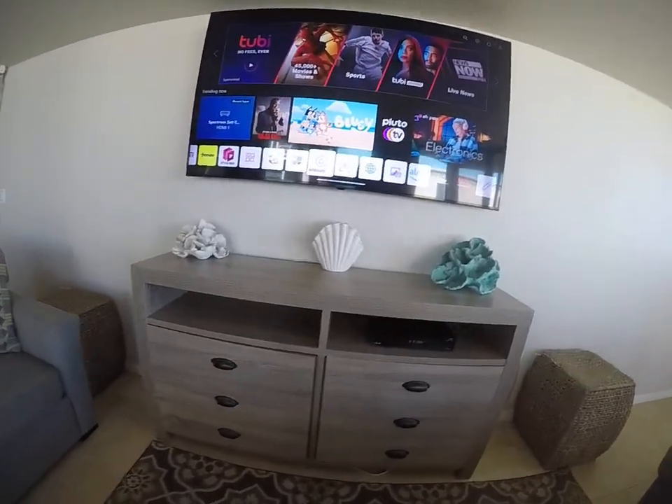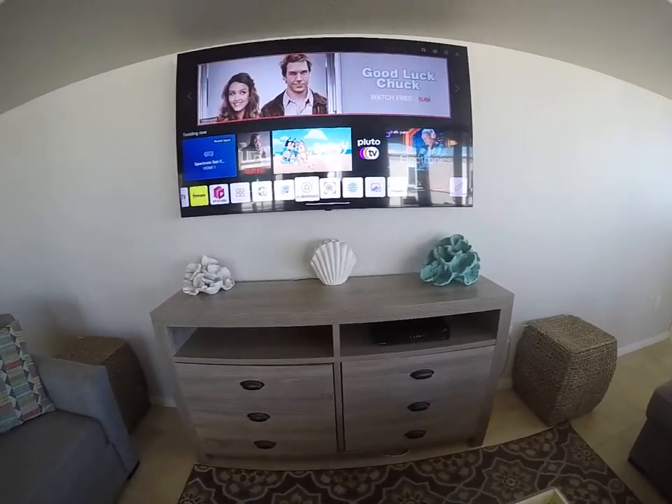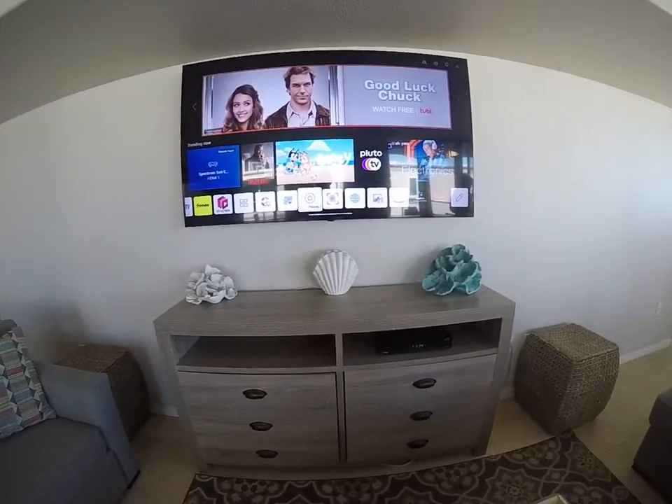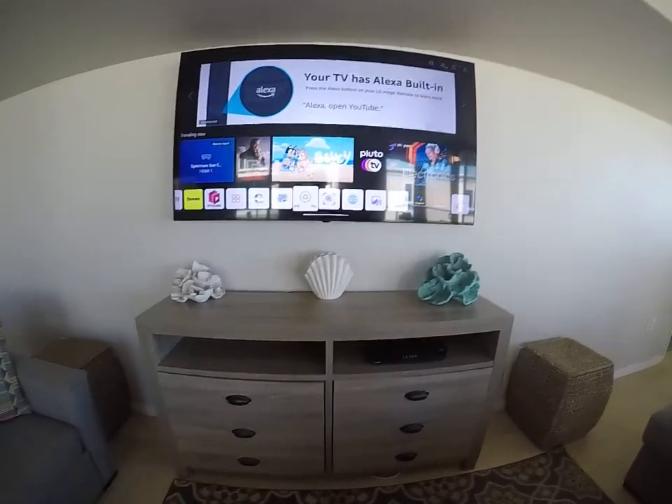All the other TVs are app streaming only, so you'll have TCL Roku TVs with their own Roku remote. If you guys are having issues or need assistance, give us a call and we'll come down and help you guys out.